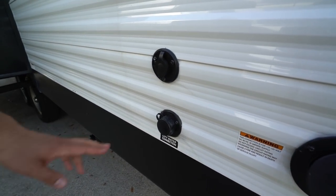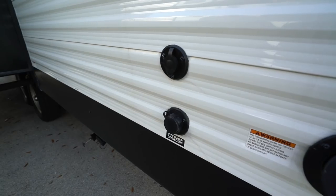There's a cable inlet right up top, and right underneath that is your city water inlet. That wraps it up — this is the 2019 Coleman Lantern 263BH. If you're interested in this bunk model and would like price and availability, simply click on the link in the description. Thanks again for watching, I'm Ian Baker — let's go camping!